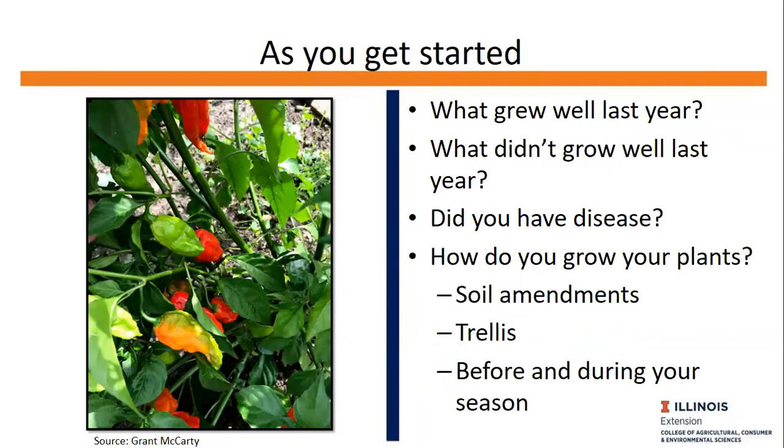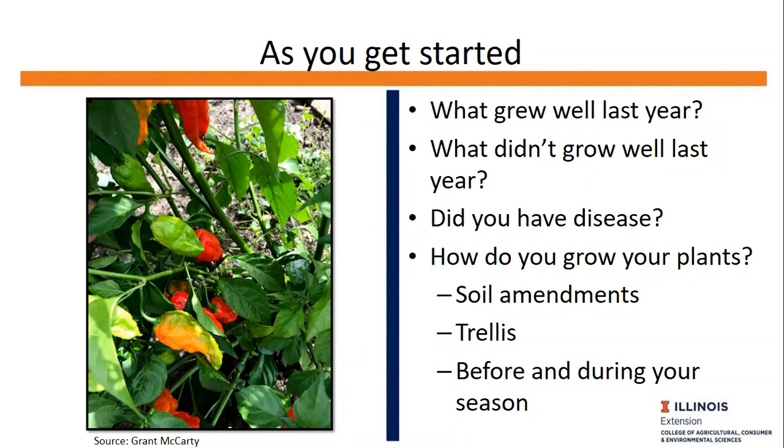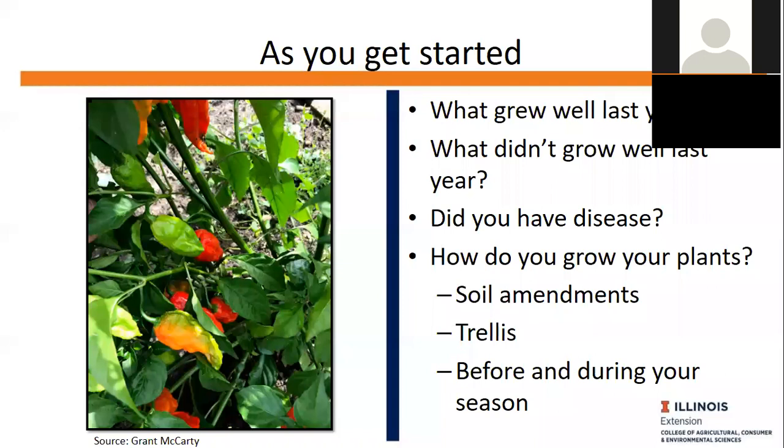Whenever I think about my vegetable garden, I think about what grew well last year. I keep a diary and take notes as well as lots of photos. I also think about what didn't grow well — sometimes it's just an off year for tomatoes, peppers, and eggplant. Since we have some time before planting, this is a good time to reflect on what grew well and what didn't. Consider disease problems and how you might do things differently this season, including trellising, soil amendments, and cultivar selection.